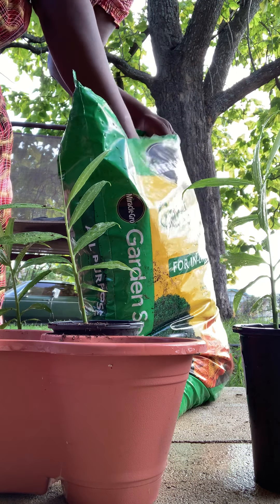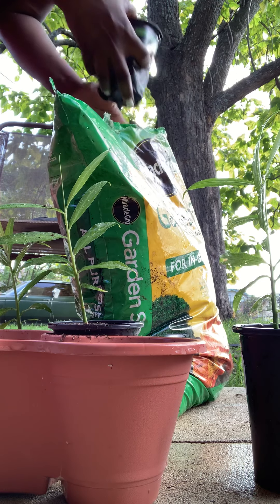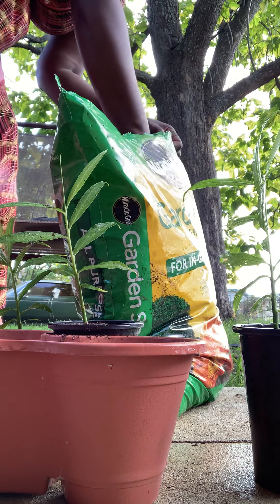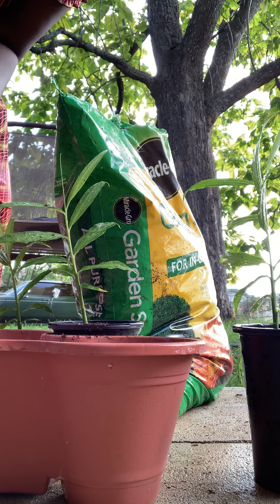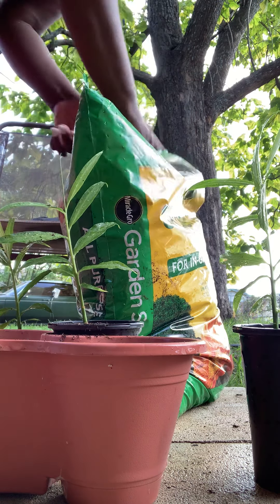Right now I'm putting gardening soil by America Grow at the bottom. I know y'all say I hadn't talked about the ginger anymore, but I grow ginger — as long as I take care of it, it'll be fine.